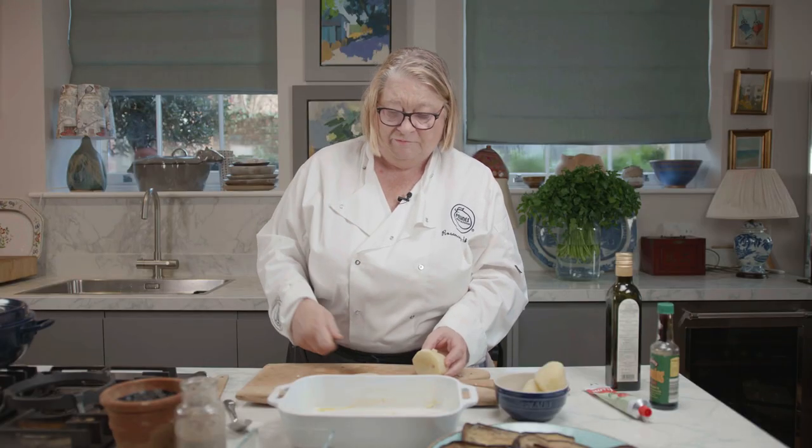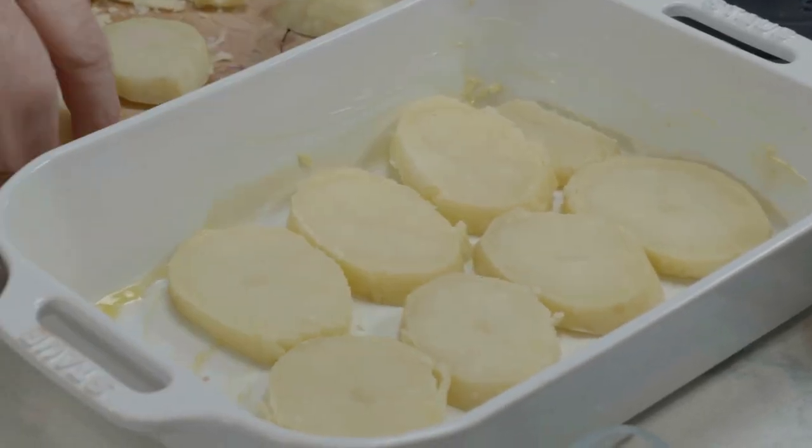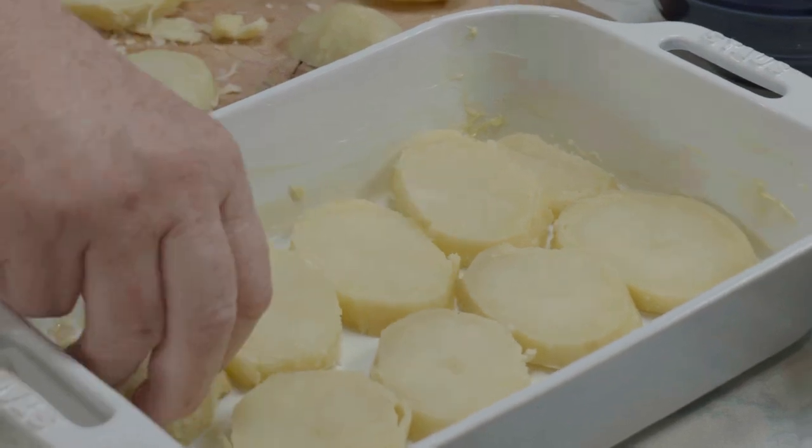I've cooked these potatoes — ordinary potatoes which I have cooked off till they're just cooked. Now I've buttered the dish so it won't stick.